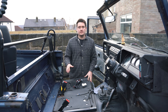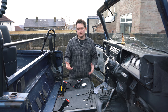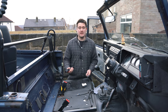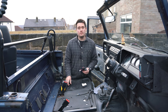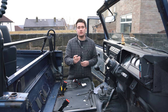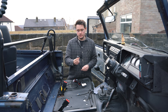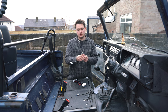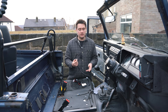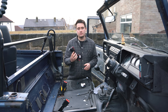Before we install the seats I'm going to connect up the heated seat wiring first — it's a lot easier to do that without the seats in the way. The seats have come with a pre-wired loom which is really easy to connect. The loom comes in three pieces for each seat: the switch itself which will connect through the cubby box, the connector that goes into the base of the seat — just plug and play — and then the main loom that will run to the battery.